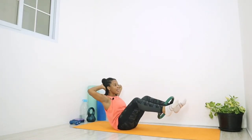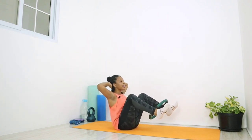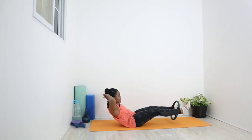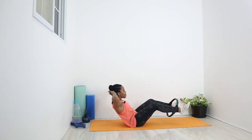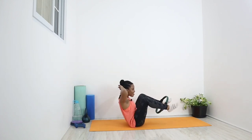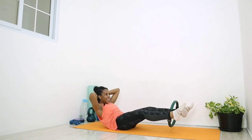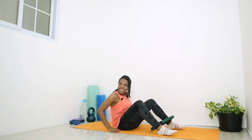One, keep those legs up. Two, and three, four, five, six, almost there. Seven, eight, nine, and ten. Good job.